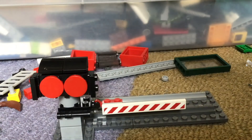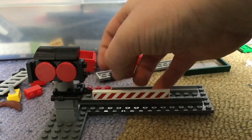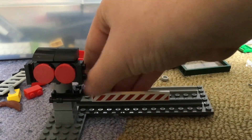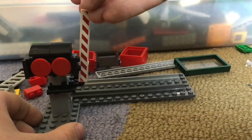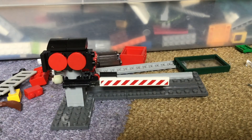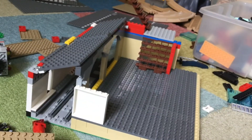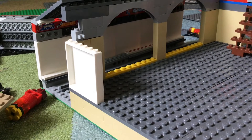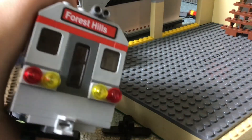One thing I do want to add to it — you see this little slope piece there? I'm going to put this backing up here, so then it can go up and down. Remember to like and subscribe for more awesome Lego videos, because I have a subway station and I am going to build a street and a town on top of it.